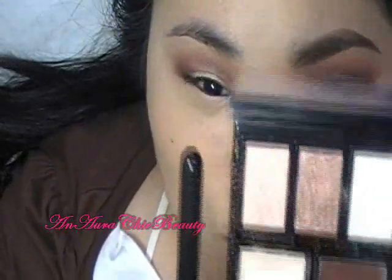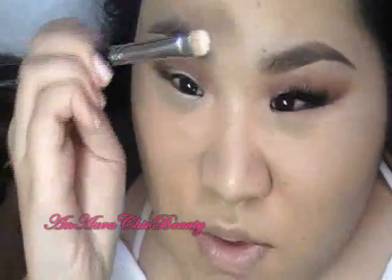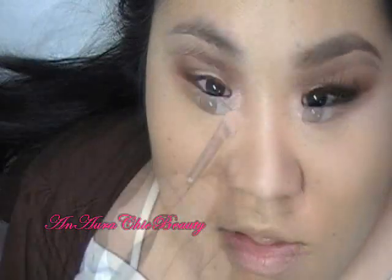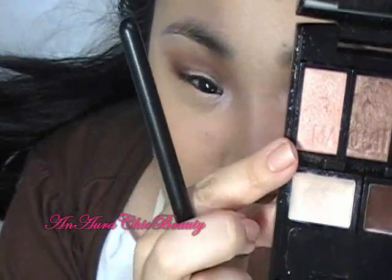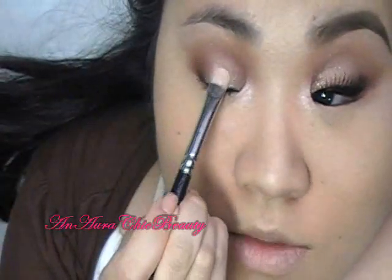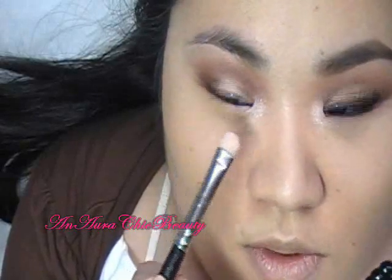Now I'm going to do my highlight colors. I'm going to use a shimmery, iridescent, pinky peach white color — it's really pretty and adds a really subtle highlight. I'm going to use the MAC 239 brush and pat it right under the brow bone, then apply it to the inner corner. Then I want to highlight the center of the lid with a shimmery peachy pink color — it looks a little washed out on camera — using the same MAC 239 brush, patting it on the center of the lid and lightly blending it outwards and inwards, careful not to go onto the dark color too much.